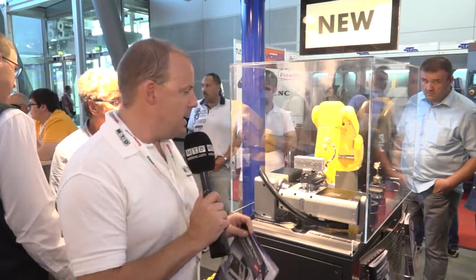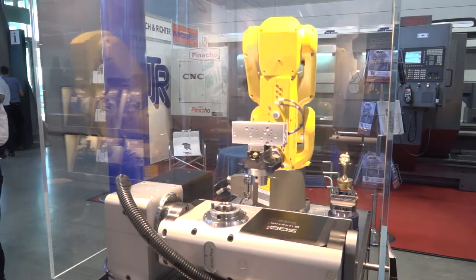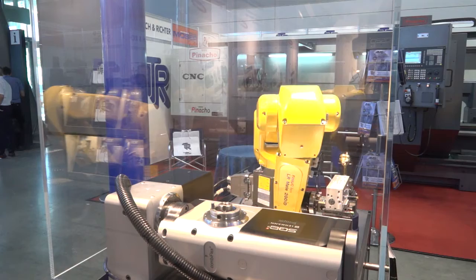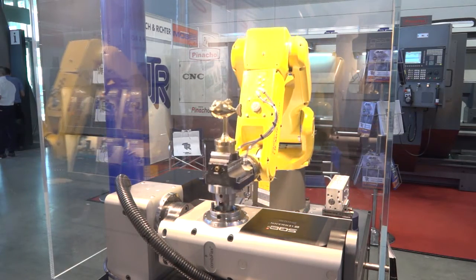I'm on the Layman stand here at AMB, and behind me I have a rather novel or unique piece of automation. The main focus here is actually the Layman table — this is the new 5AX rotary table, or TAP rotary table, which is ideal for small and compact machining centers.